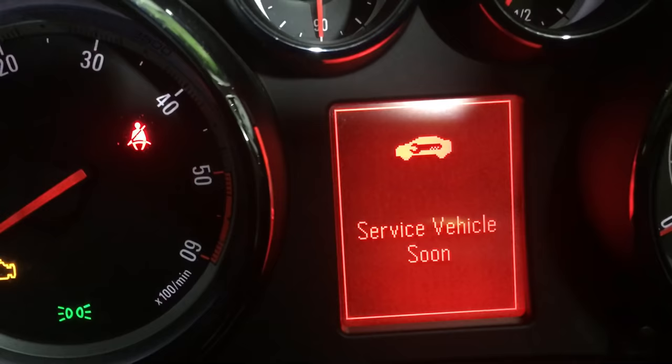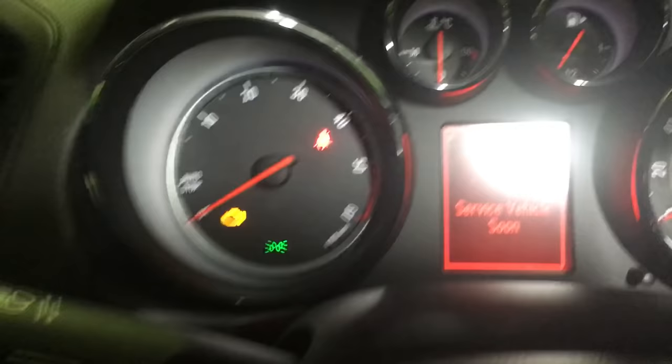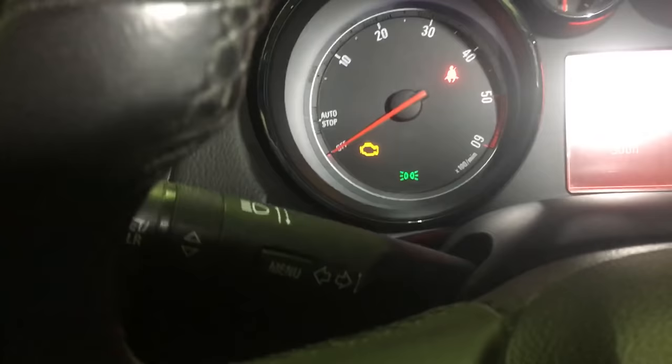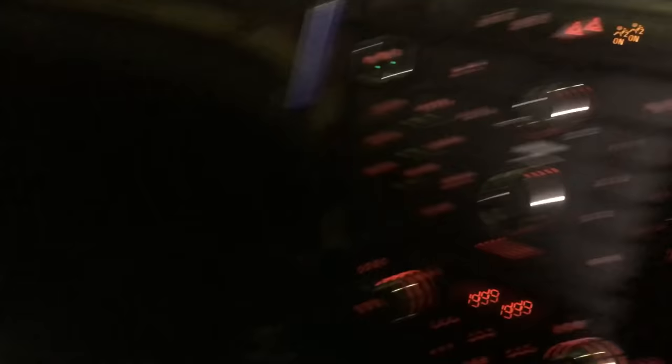Now, 'service vehicle soon' — here we have a problem. There's no way to do it through the dash, through the buttons, the menu. You need one of these diagnostic tools. So unfortunately, if you haven't got a box of tricks to plug in, that is going to need somebody who has.